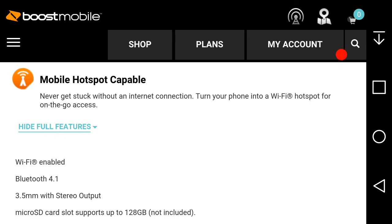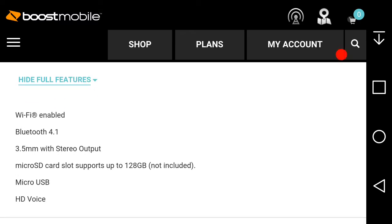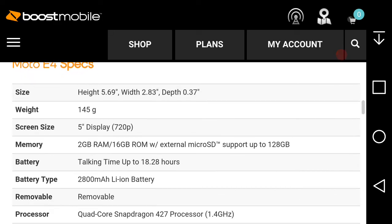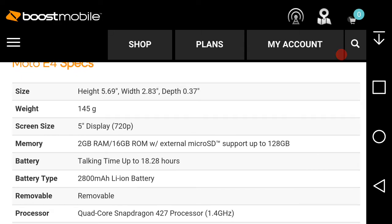Additional features include Wi-Fi, Bluetooth 4.1, a 3.5mm headphone jack, microSD card support up to 128 gigabytes, microUSB 2.0, and HD Voice. The phone weighs 145 grams. The screen is 5 inches at 720p resolution and 294 PPI. It has 2GB of RAM and 16GB of ROM.